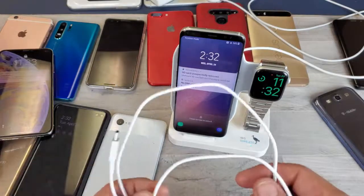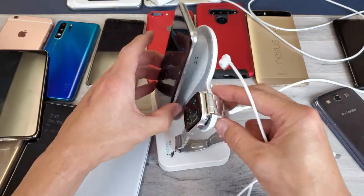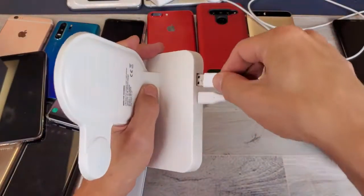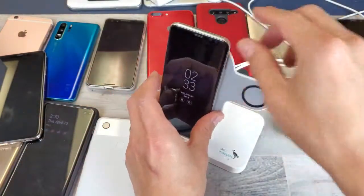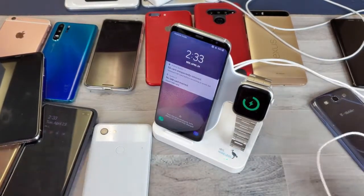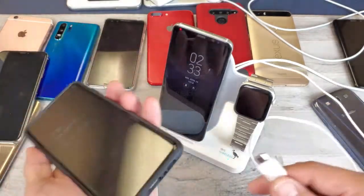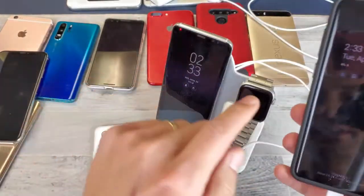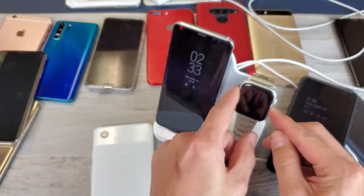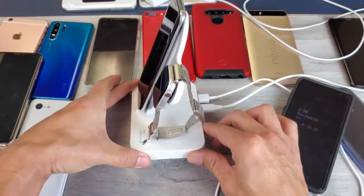Let's use that other USB port now to charge three devices at the same time. The USB port is on the back — let me connect a cable there, pop my S8 back on wirelessly, put my Apple Watch on the stand, and grab a phone to plug in via USB. I'll grab my Samsung Galaxy S10 Plus and plug that in — we can see it's charging with the lightning bolt indicator there, the S8 is charging wirelessly with the lightning bolt, and of course the Apple Watch is charging as well.